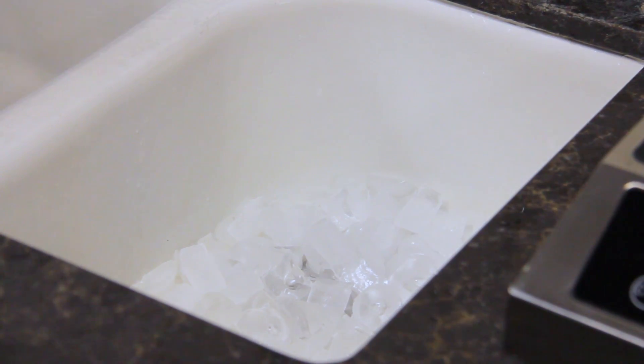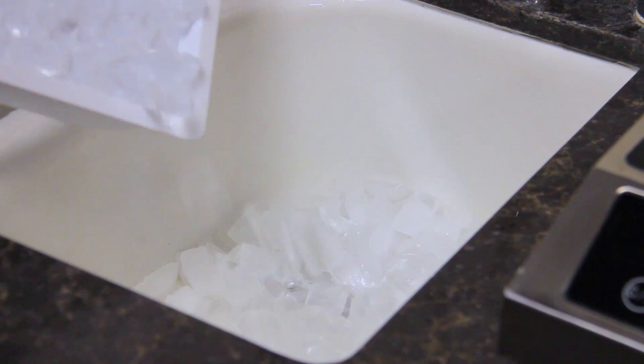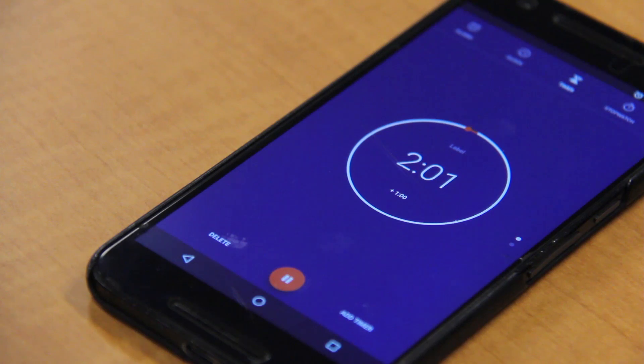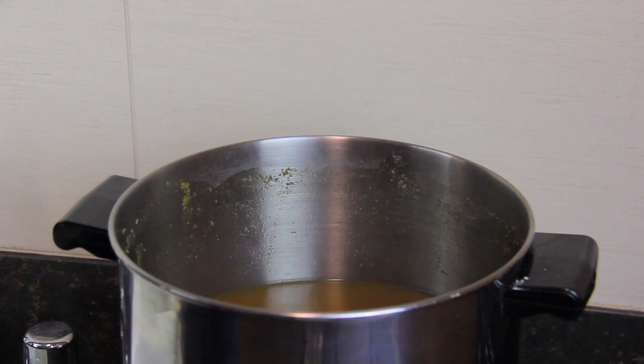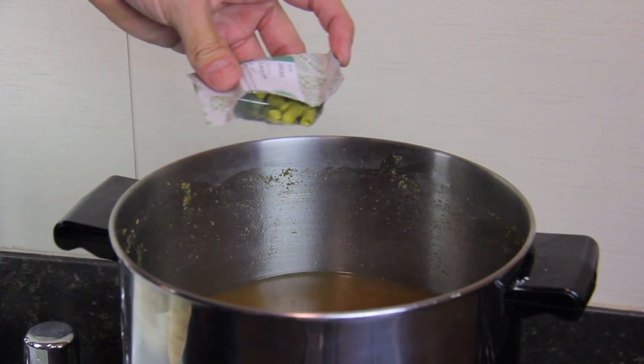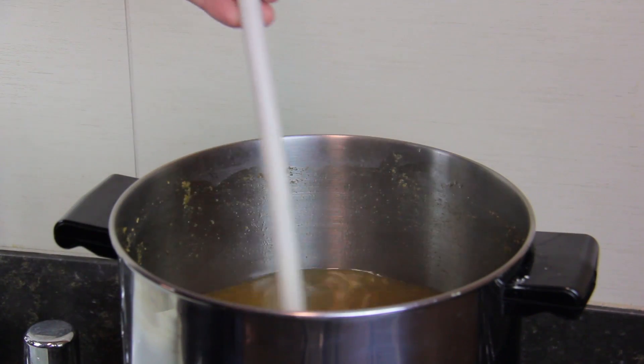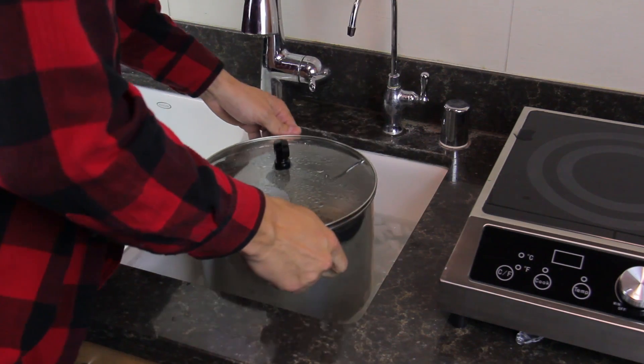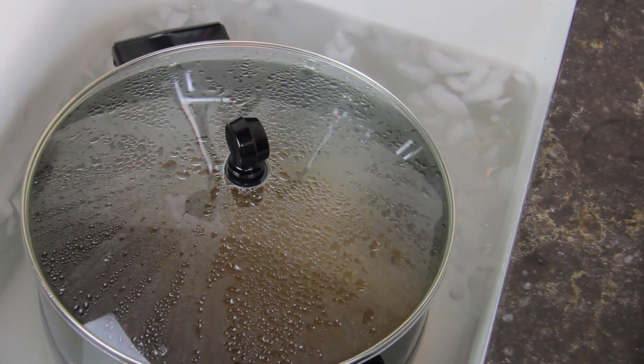When the boil is almost complete, create an ice bath for the post-boil process. With 2 minutes left in the boil, add the remaining aroma hops. After the hour boil, transfer the pot to the ice bath.